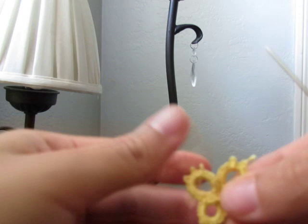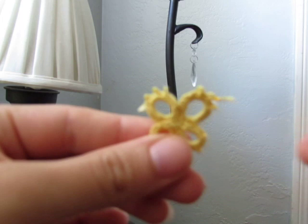Hi, in this tutorial I'm going to show you how to make this needle tatted butterfly.